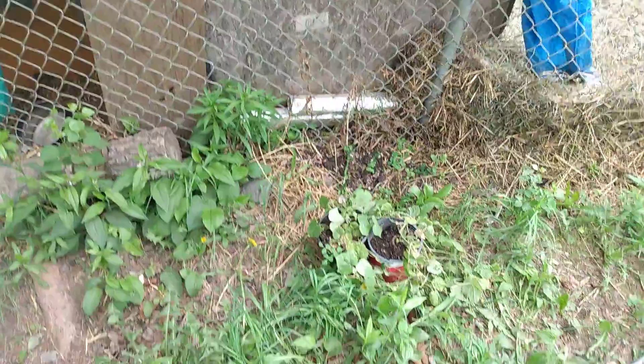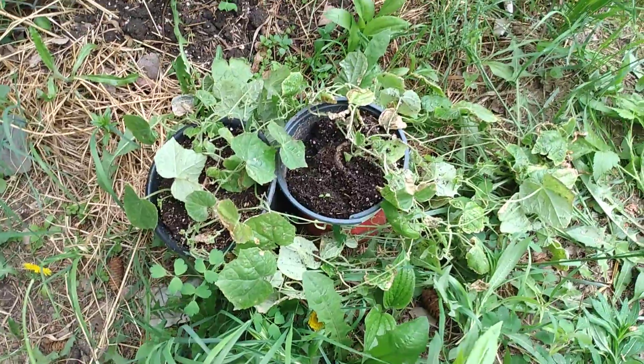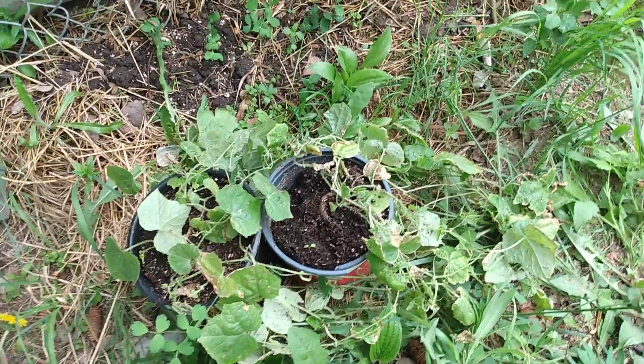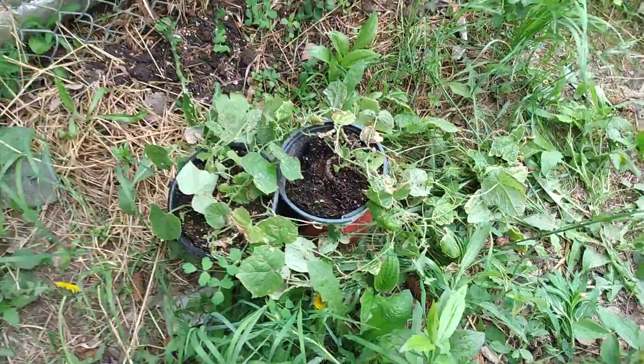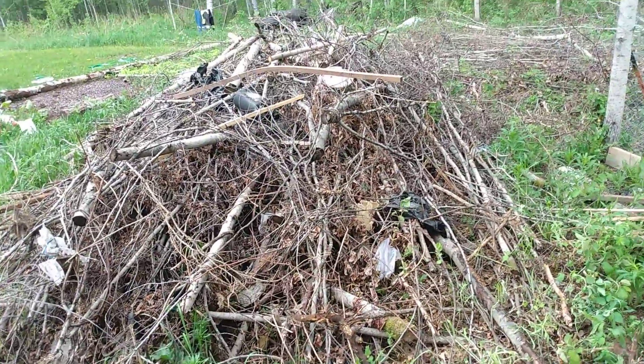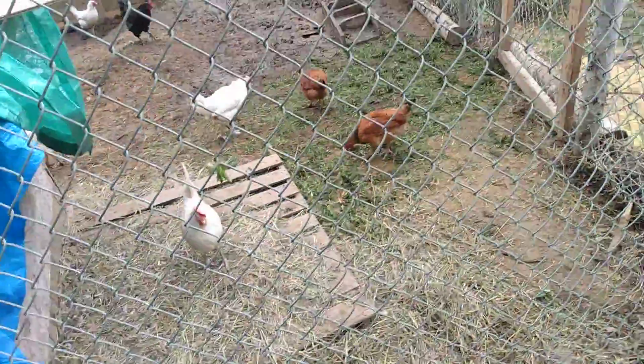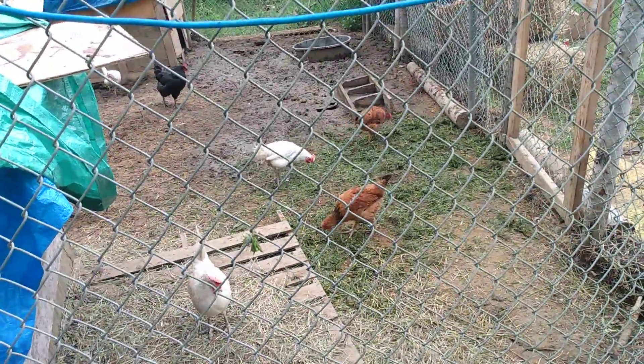We'll put these two plants here — they fell over yesterday and were spilt out, so they might die. This one on the left looks all right, but the right side is looking pretty upset. Still all this crap to clean out, but it's coming along already.